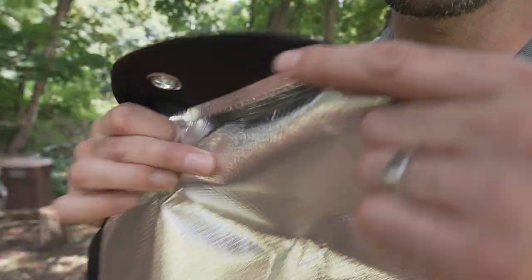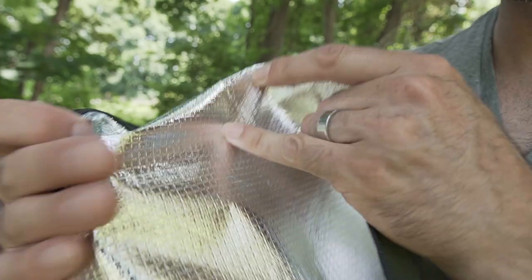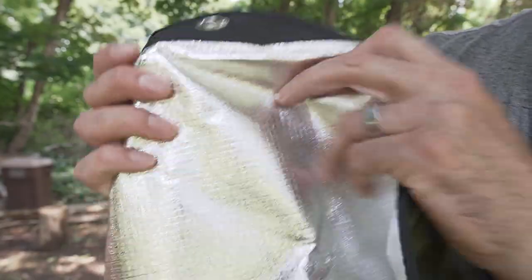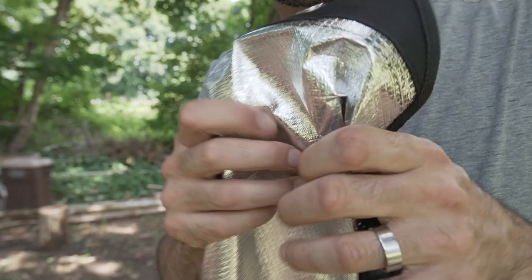It's completely waterproof. The material is like this kind of grid pattern — I don't know if it's actually reinforced with thread or anything, but it seems really heavy duty. You can kind of hear it as I crunch it up here. It's a stiff material and it feels really durable.